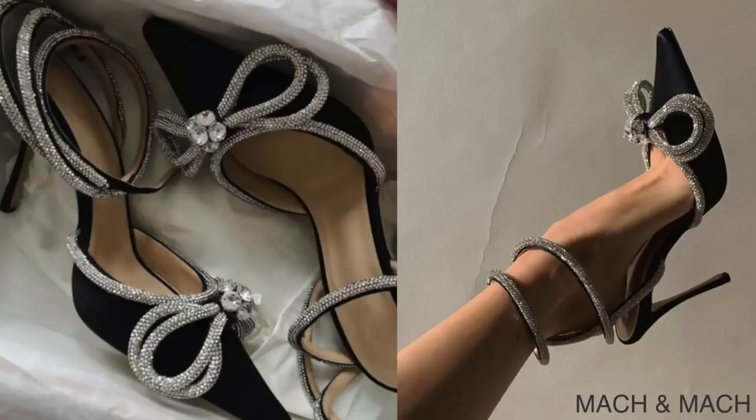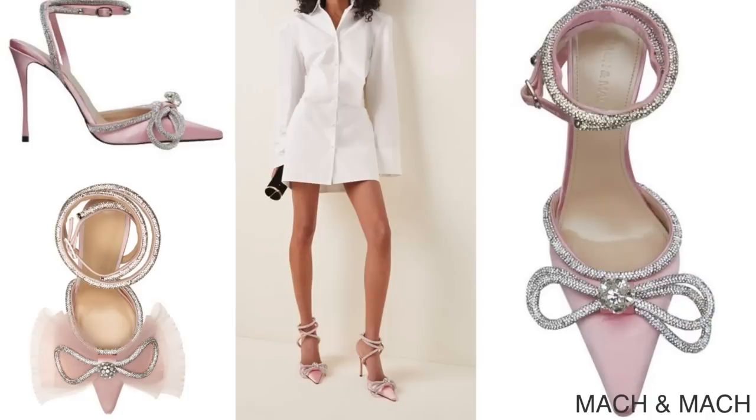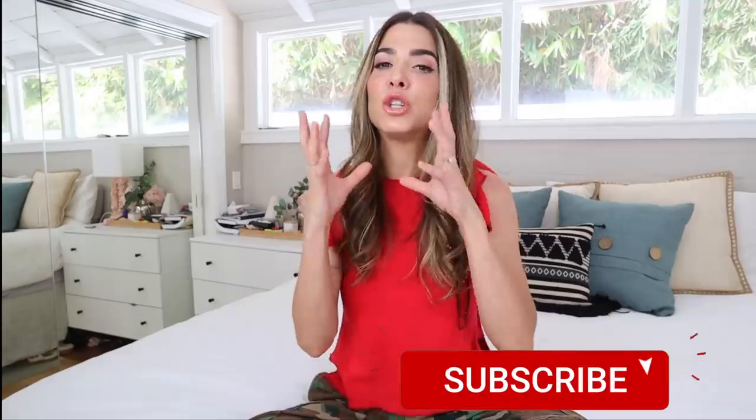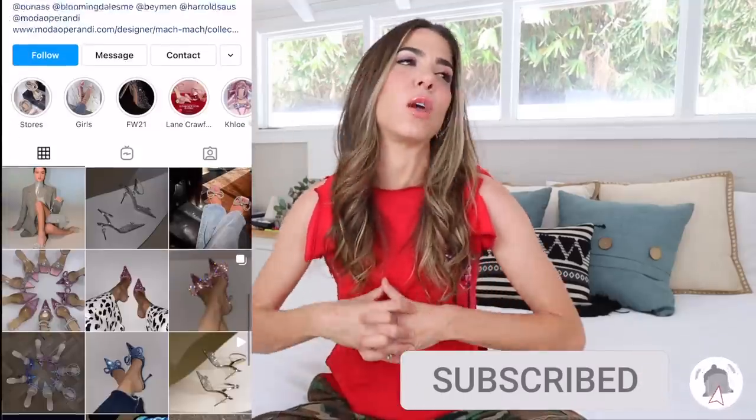Today's the day we are finally recreating our own version of these incredible sparkly, beautiful, glorious, glamorous statement heels. I have had them screenshot in my folder forever and I went down a crazy rabbit hole looking at everything that this amazing brand designs — they are so cool and so talented.